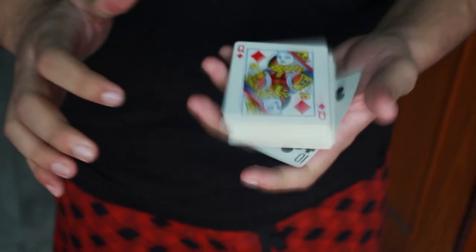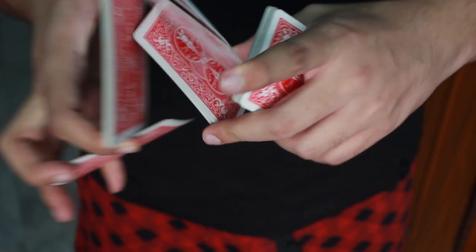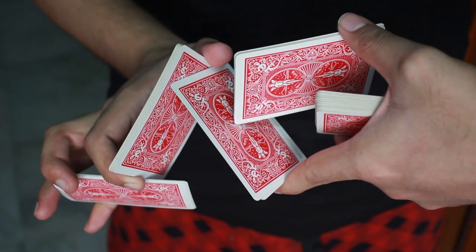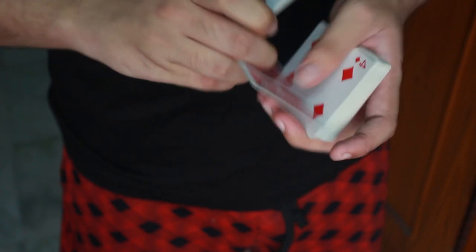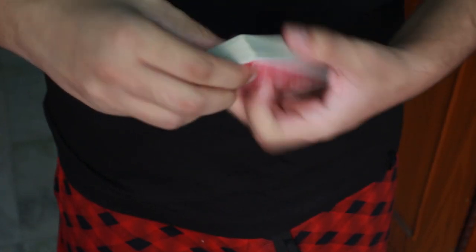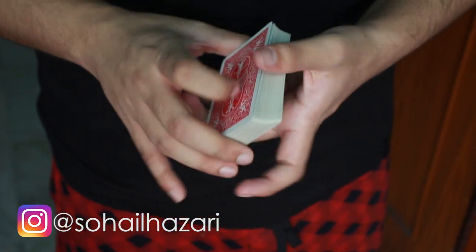So for that what you are going to do is, you are going to turn this deck over and then you are going to do the Dynamo Shuffle. You are going to come over here and then do a display just like that, and as you do that, if you get a photo from the correct angle, it looks very beautiful. You can then post it on any social media like Instagram, and if you do, make sure to tag me at shoyalazari so that I can see how good your photo is.